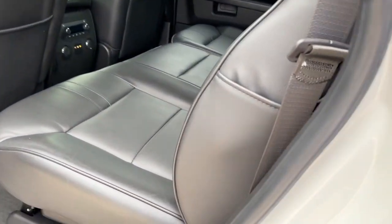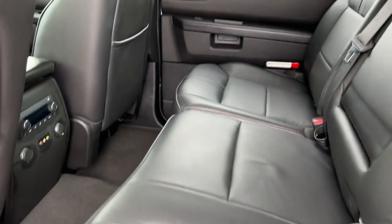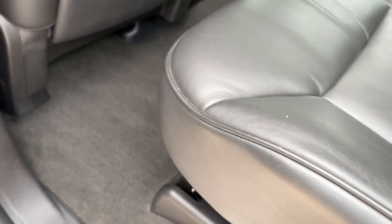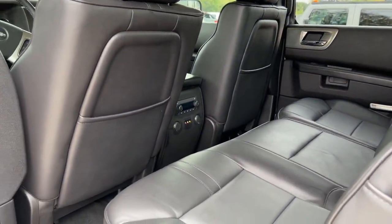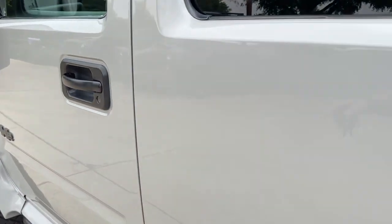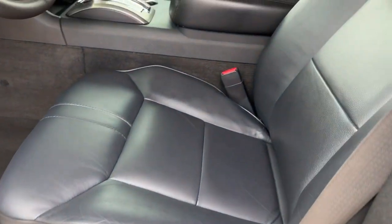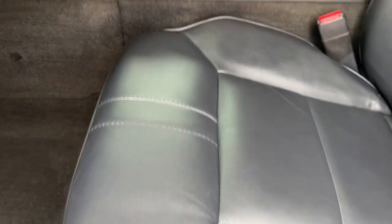Let's look inside real quick. This one has these custom brushed aluminum door seal plates, which are really nice. The leather is outstanding. This one doesn't have floor mats at the moment, but it will — my detailer didn't put them back in.